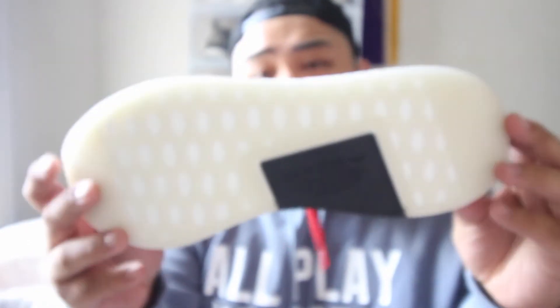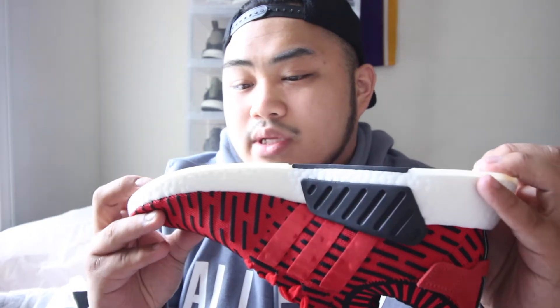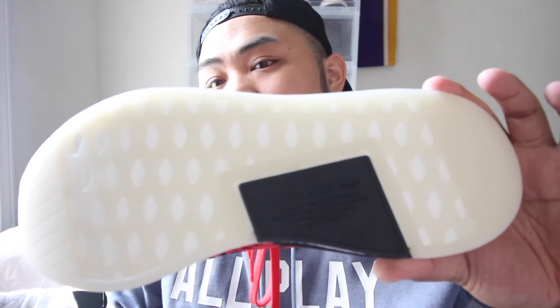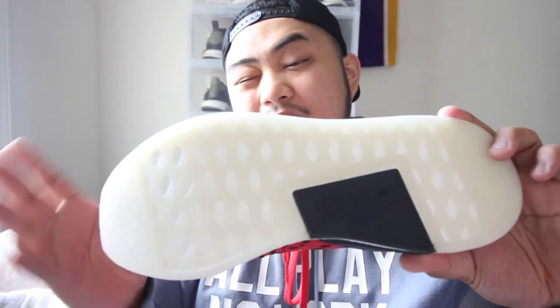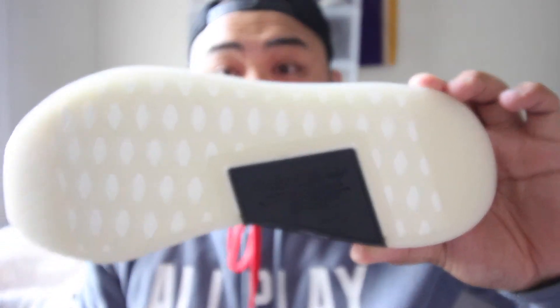The sole is kind of a milky, translucent sole, and it looks like the kind that would yellow over time. I know this isn't a Jordan, but these kinds of soles just seem like they're going to yellow with more wear. If it were me, I probably would have just made it black, or maybe a gum bottom — but this is cool too; I just think black would have had a better fit with this shoe.